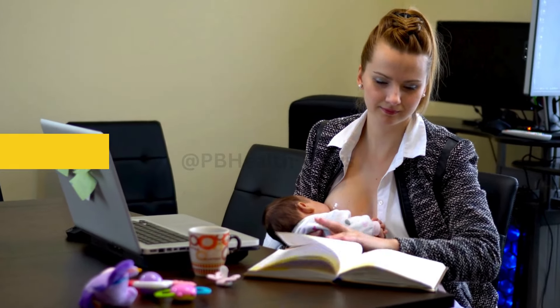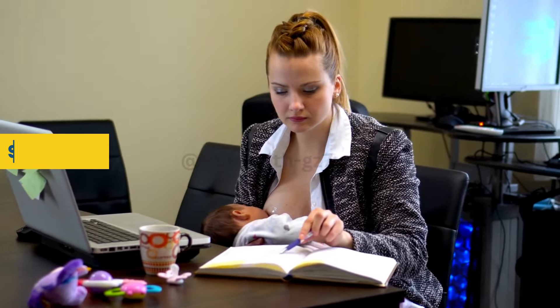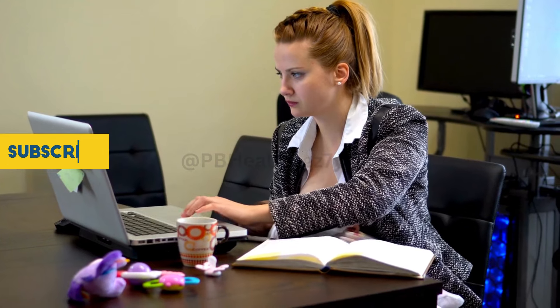Welcome to PBH. Today, we have a fantastic topic for all you wonderful moms out there. We're diving into the world of pumping colostrum, a crucial step in your breastfeeding journey. So grab a cozy seat, and let's get started.